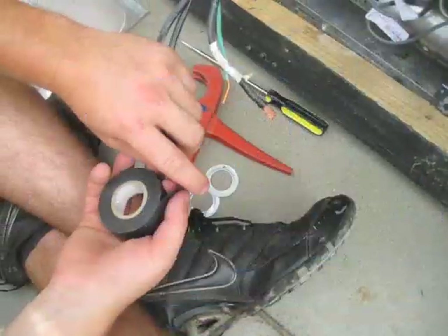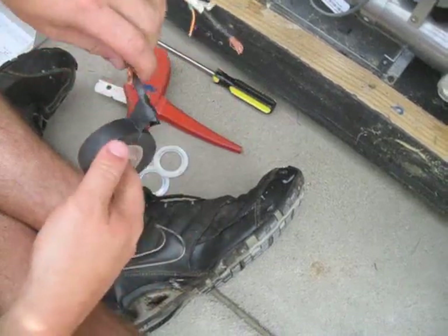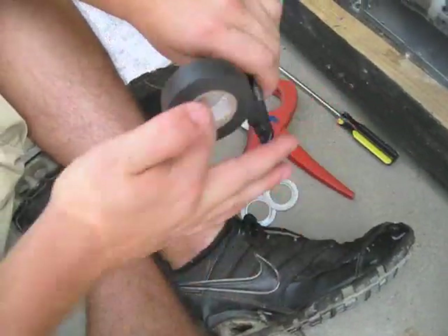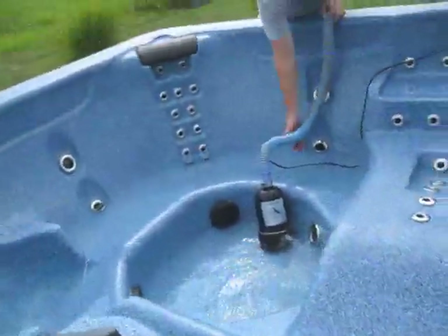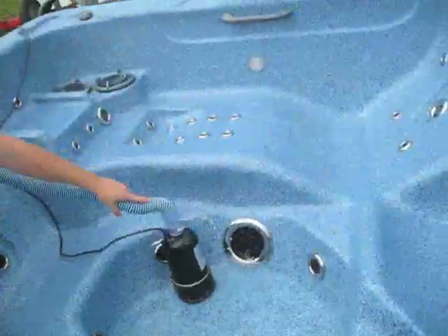Water's almost out. Tape it up real nice right there to keep it safe so nobody gets electrocuted. Now we've got all this taken care of. We've got to get the rest of the water out. So we're going to use the pillow to flip the water into the tub. We've got all the water we can get out. We're going to throw the pillows in the bottom right here while we transfer.